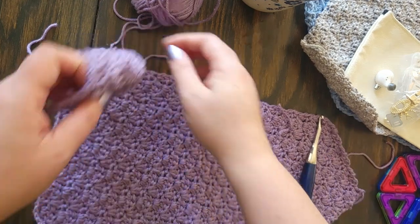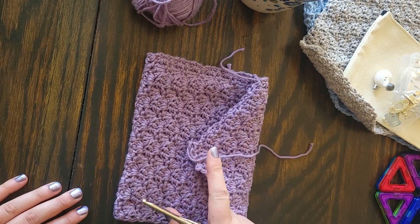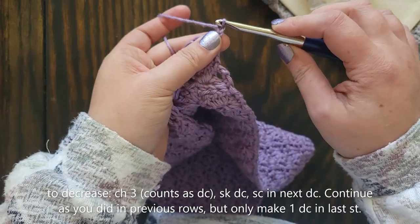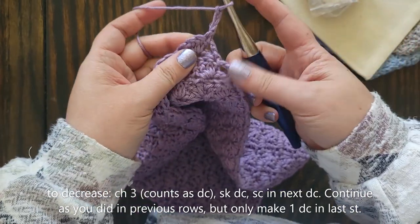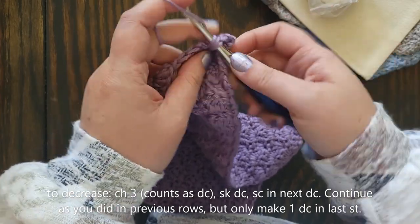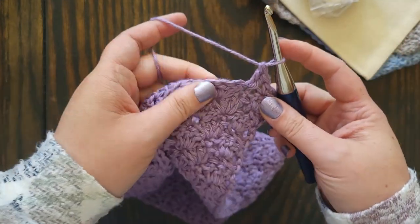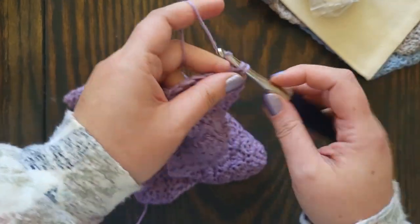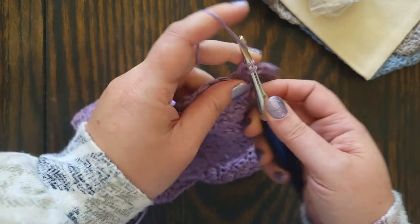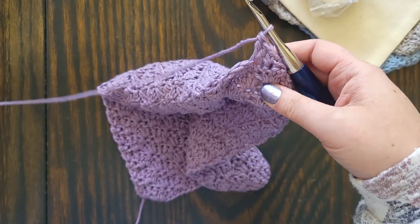To begin decreasing, you need to make sure that the last row you finished before the decrease starts and ends with a single crochet and not a double crochet. Chain three — which counts as your double crochet — and skip to the single crochet in your center double crochet. So one double crochet in the first and last stitch, not two, for this first decreasing row. Work the rest of the row the same way as the previous row, but when you get to the last stitch, work one double crochet in the last single crochet instead of two.